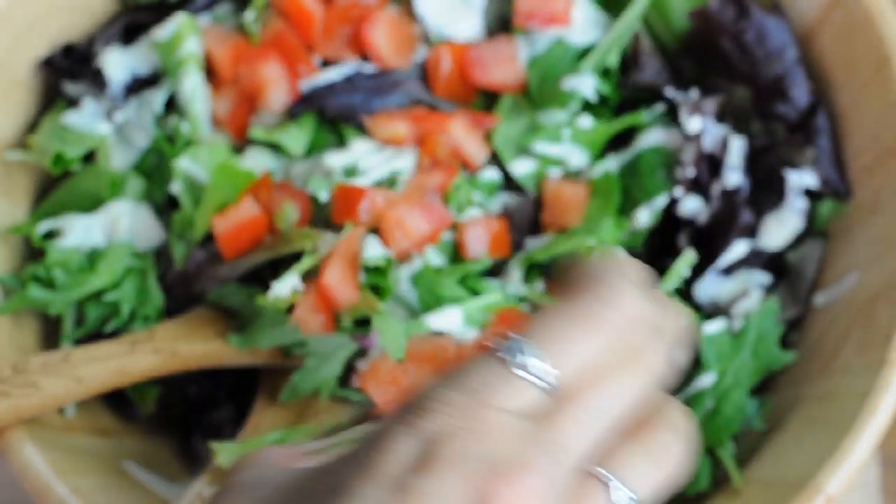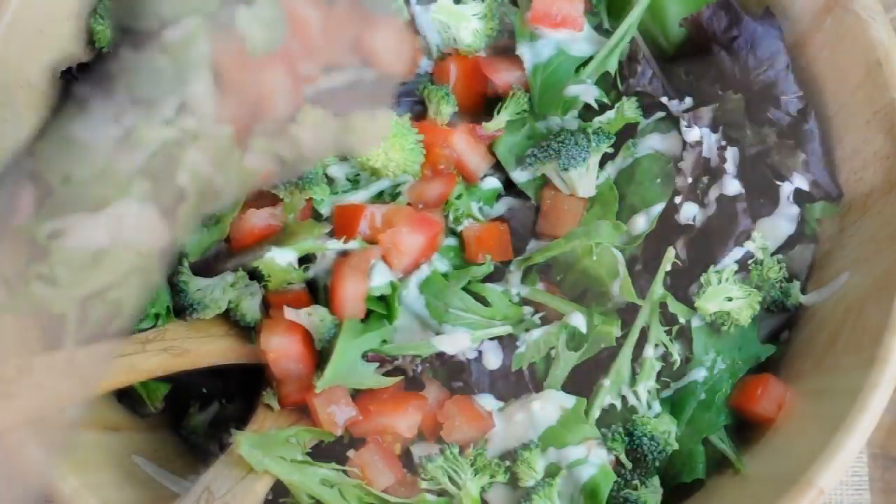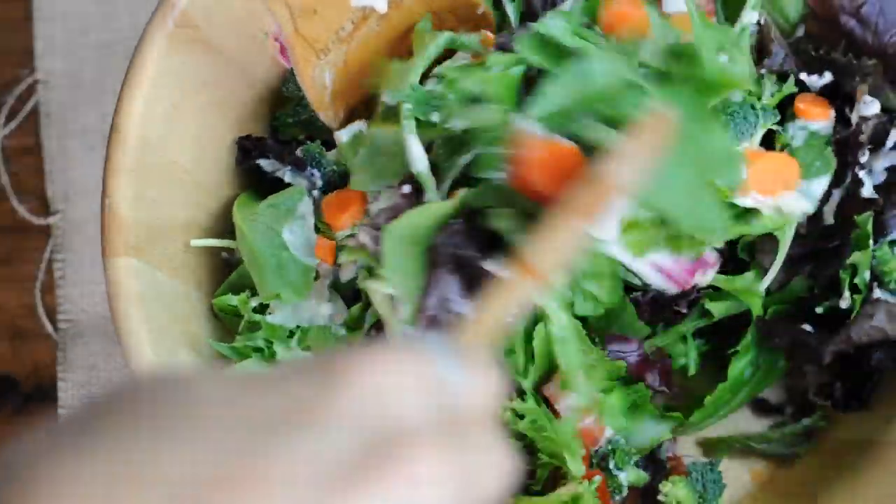Here I'm adding some tomatoes, some finely chopped broccoli, and of course some carrots. Now just give your salad a big toss and enjoy it.